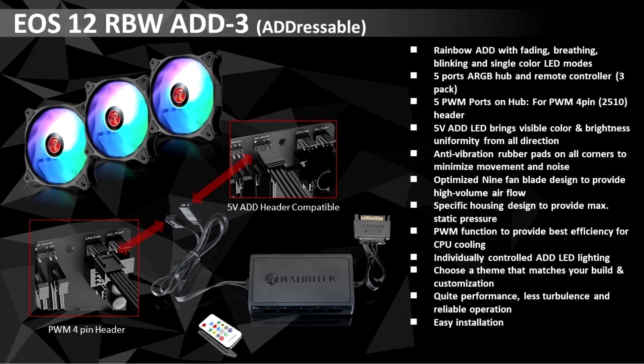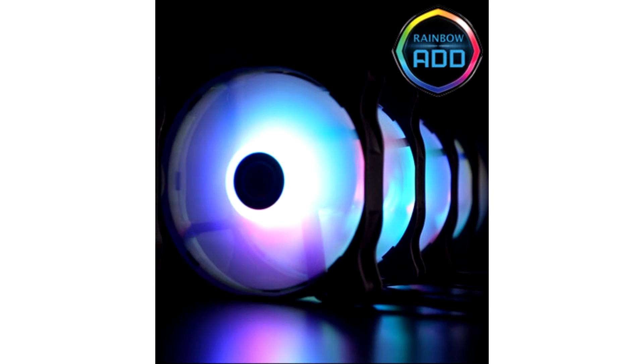It is optimized both for ventilation and for use in liquid cooling setups, giving it fairly good static pressure. Featuring a hydraulic bearing rated for 40,000 hours, the fan takes a 4-pin PWM connector for its main function.